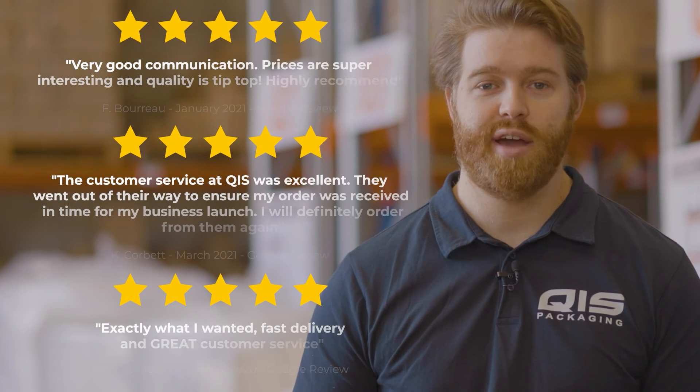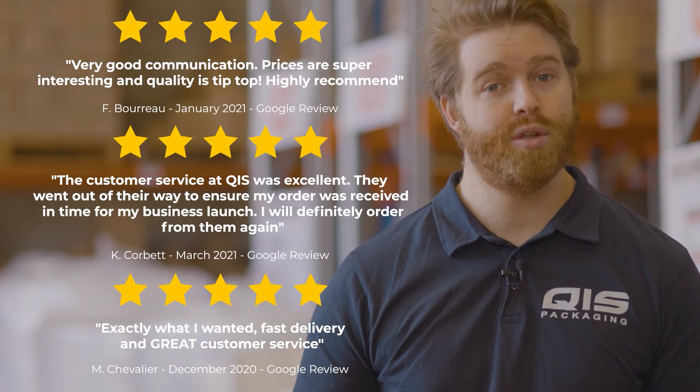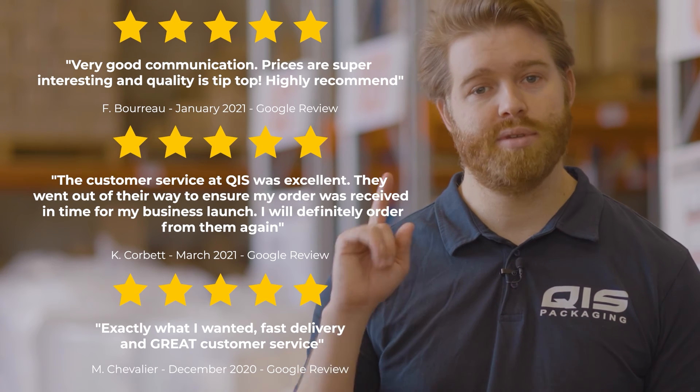Because we import all our products directly from the manufacturer, we're able to offer them at great wholesale prices to all our customers. At QIS we pride ourselves on customer satisfaction and fast delivery — once your order is processed it takes just one business day to Brisbane and Sydney and two business days to Melbourne.